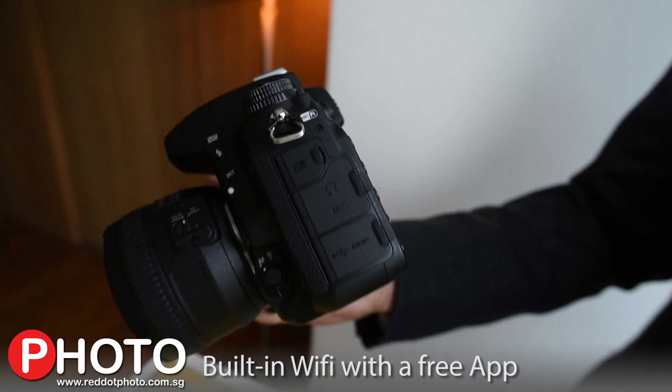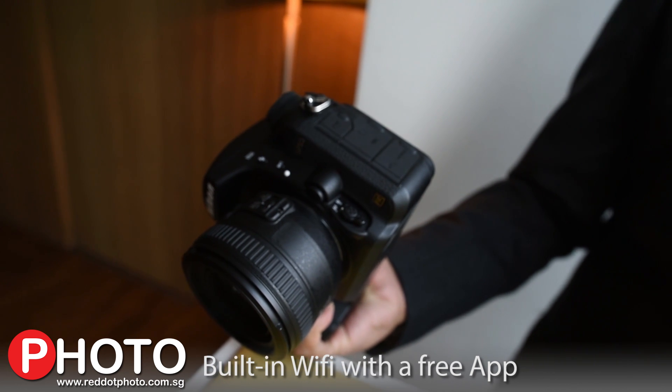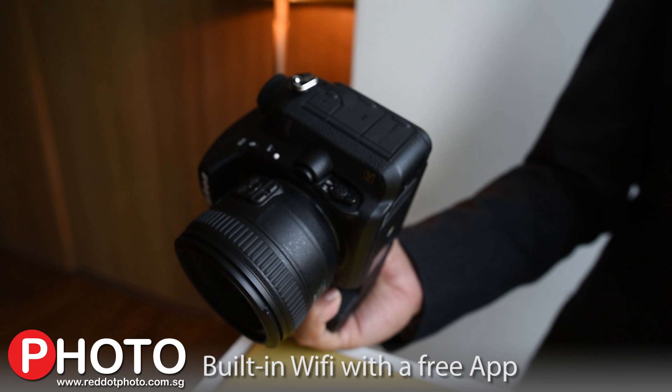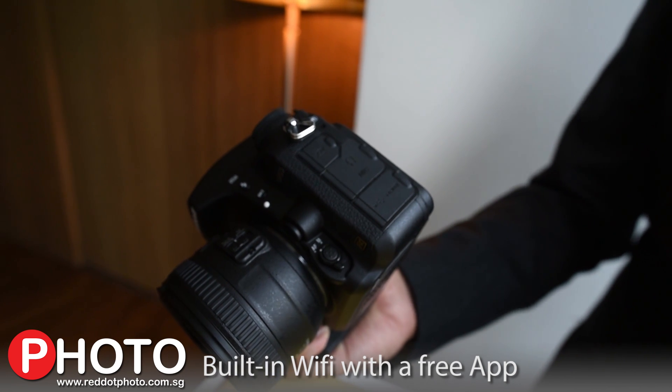We have Wi-Fi built in, and this gives you the ability to connect to a smart device, whether iOS or Android. Download the free app and you're on your way. You can control the camera, control the shutter, and transfer pictures to your smart device for instant sharing to all your favorite social media platforms.